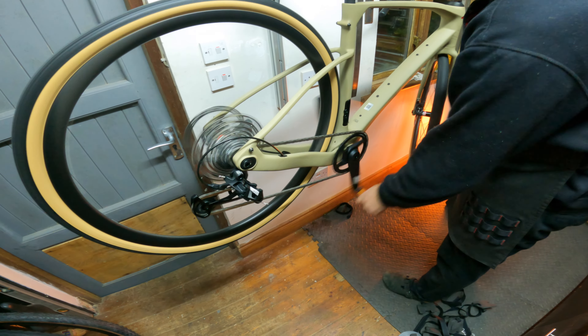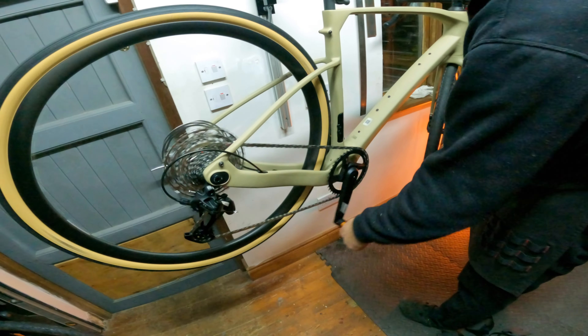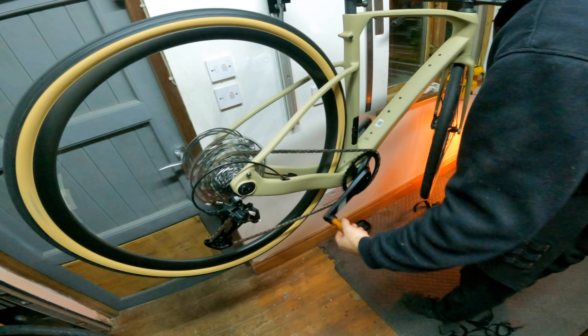It doesn't even need a little rub out of the box — that's crazy. Very impressive, Polygon. Literally just take off a few straps, a bit of thread on one of the cranks to stop it moving, put the front wheel in, put the bars on, put the seatpost in and that's it — fully built. That took what, four minutes?